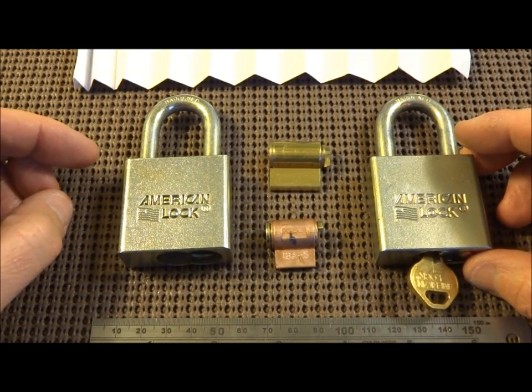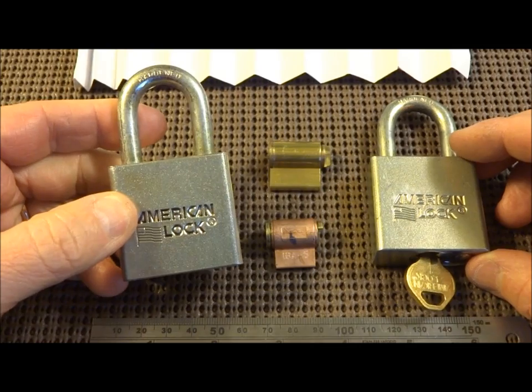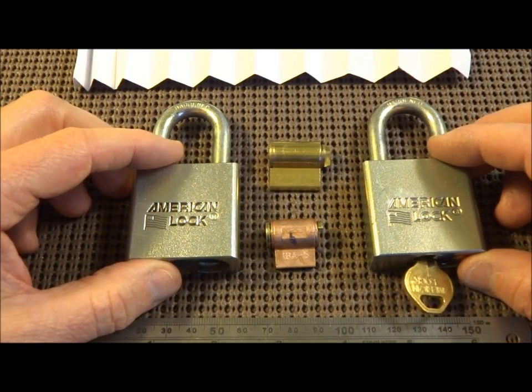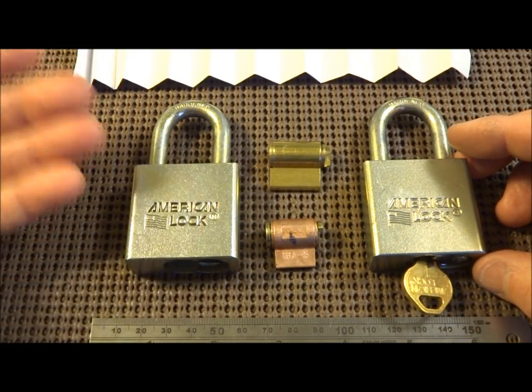About a week ago, an agent brought me a lock from the field — this one. He said it was a piece of junk, and he raked it open. He literally popped a rake in there — two rakes — and it came right open. I thought, well, that's not supposed to happen. We depend on these for at least a moderate level of security. That's why we buy them.